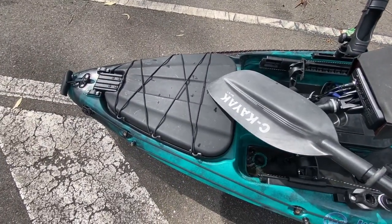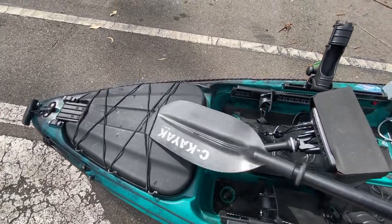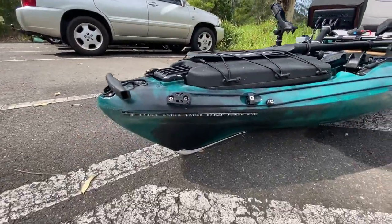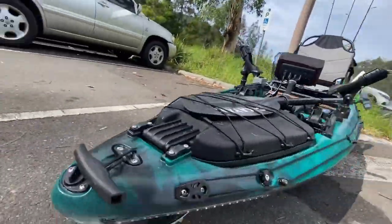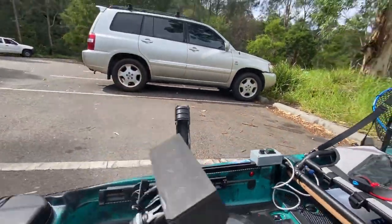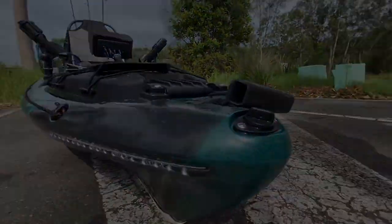First up at the front, a paddle keeper. I just put this modification on yesterday — easy enough to just slide the paddle under and it'll keep it nice and secure. Also a modification I made this week was LED running lights, fore and aft, and they're just off a switch here. They came in really handy this morning — I was out pre-dawn.